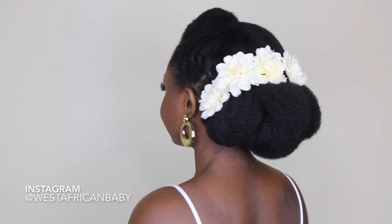Hi guys, welcome back to my channel. Today I have another video for you — I decided to put together this bridal updo look and I'm gonna be showing you guys exactly how to do it. It's super quick and super easy, so without further ado let's jump straight into the video.